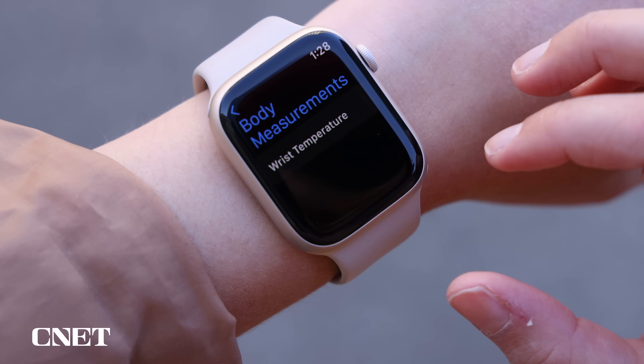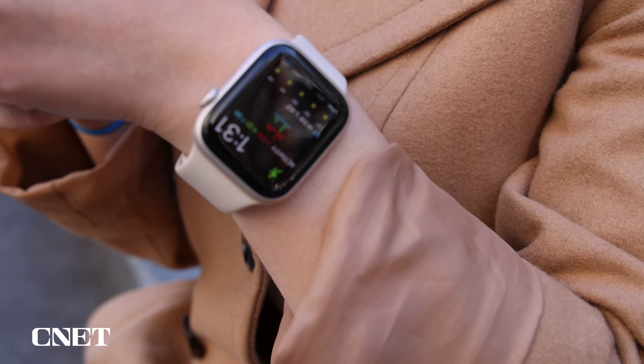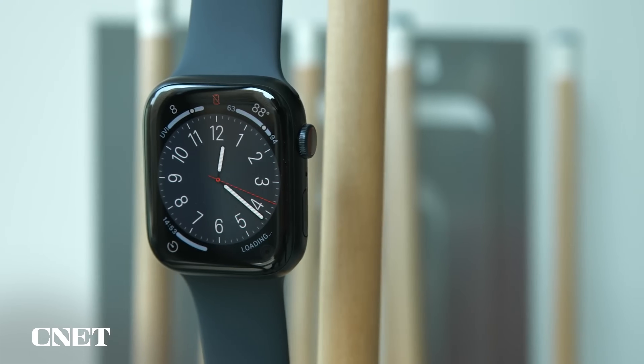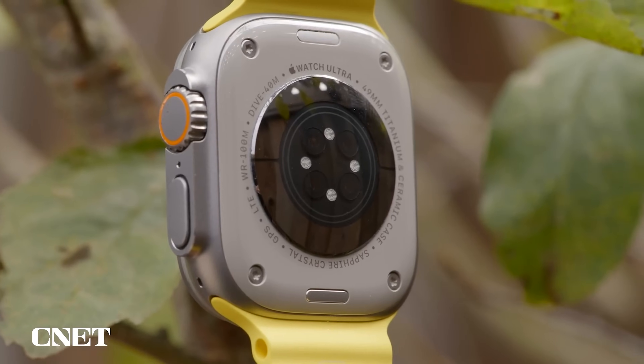Since temperature sensing is so new to the Apple Watch, it's unclear just how useful it is yet, whether you're using it for fertility planning or not. Right now, it feels like it's largely up to the wearer to make sense of all this temperature data. Aside from cycle tracking and retrospective ovulation estimates, wrist temperature doesn't seem to be factored into other health insights.